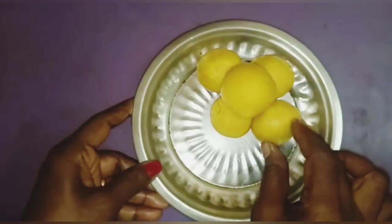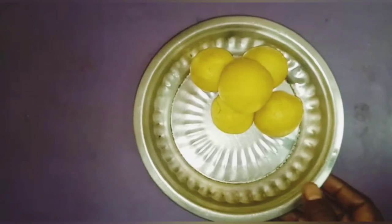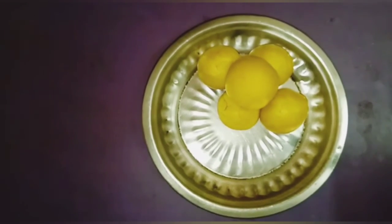Very good. You can try this activity at home, children. Bye-bye children. Thank you. Bye-bye children.